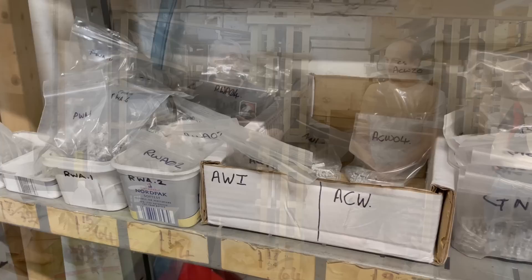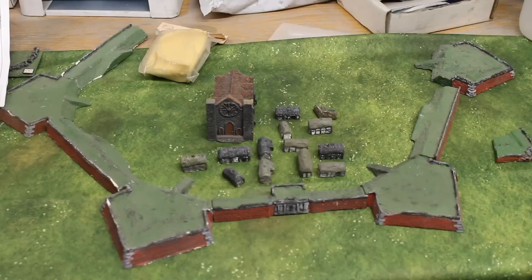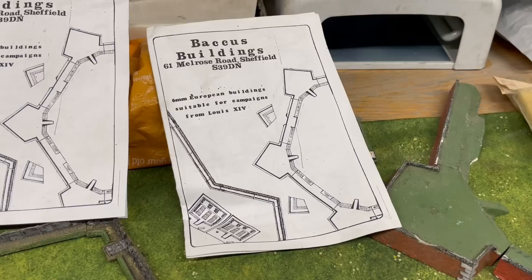I'm going to start with how we got to here — how Bacchus started. This is a very, very first range of models that we produced. As you'll notice, there are no figures in there; it's purely just buildings. As a little gift to you all, you'll get a free very first Bacchus catalogue, and you can just see how prices have changed between 1986 and today — it's quite an eye-opener.